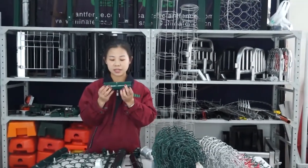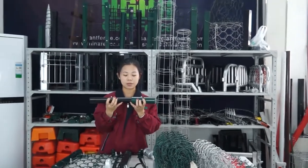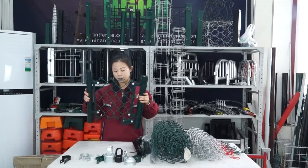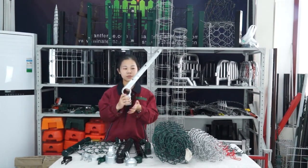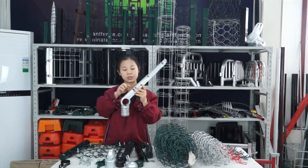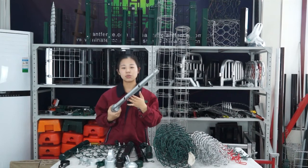The next accessory is called a sleeve. We can use two horizontal rails and they also have a post connection. This covers all the chain link fence components. If you want more security, you can also add a single arm on the top of the fence, and then add barbed wire or razor wire on the single arm. The single arm is hot-dipped galvanized — we can also do powder coated.